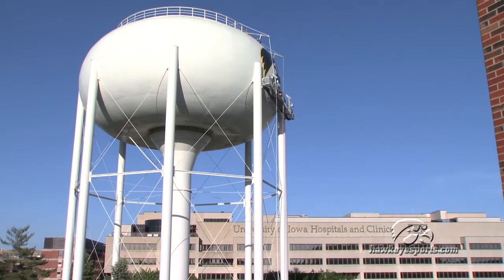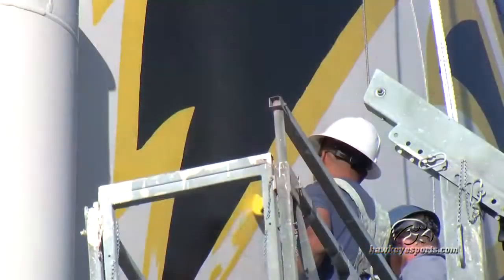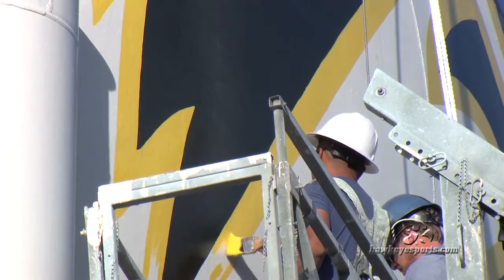We started out by rigging the tank with our swing stages, which are the exterior rigging that we use. It's two static cables that we ride up and down on with air motors on a suspended scaffold, similar to what window washers might use in a big city.